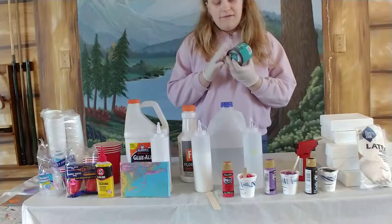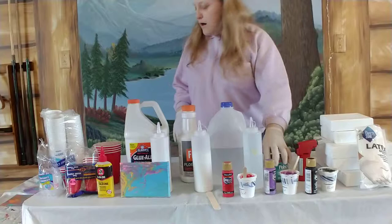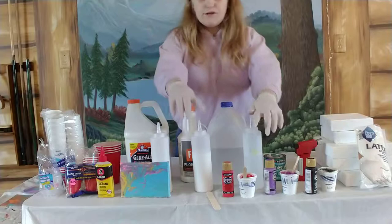This is the finish that I use — I haven't opened this yet or tried it. After your painting is completely dry — they take two to three weeks to dry completely — you apply this. This is Polycrylic water-based by Minwax. I also got that at Lowe's.